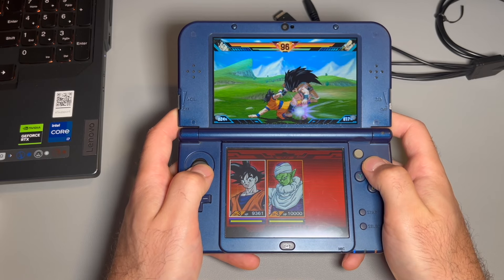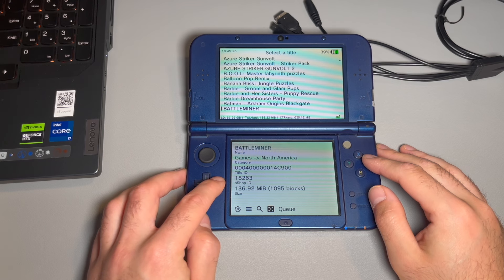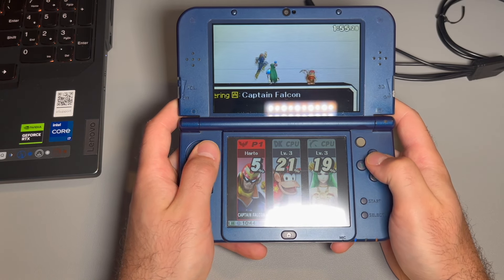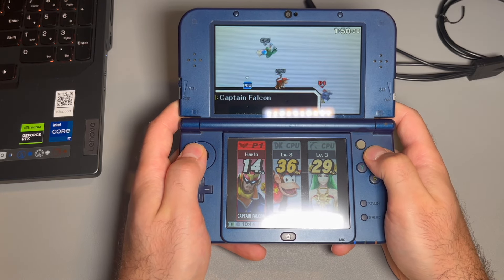What you can do with the 3DS — and I'll show it on screen — you have multiple applications that give you a big range of customization. You have the eShop where you can download games, themes, and virtual console stuff. You have a theme manager and essentially a third-party storefront. You can even download Twilight Menu, which I'll do a separate video on — it allows you to play DS games on here. You also have the ability to look through your SD card and make changes, which is great if you don't want to take the card out every time.